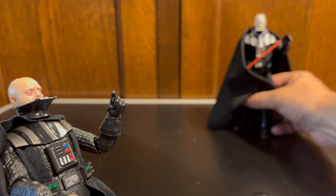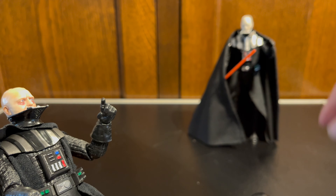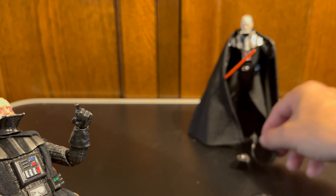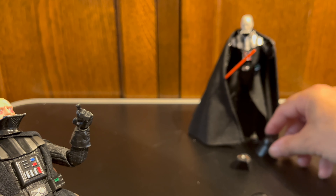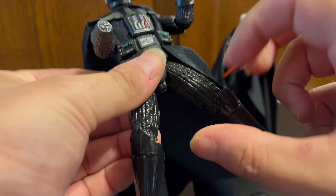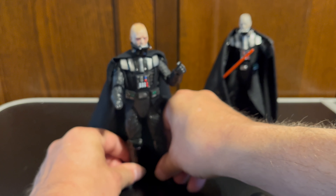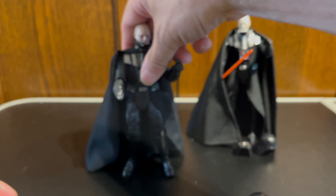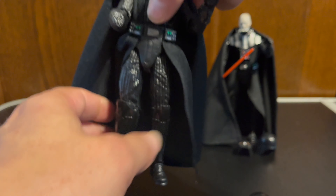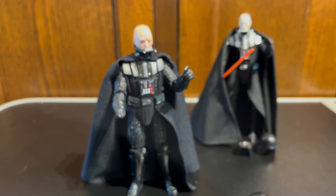The only other thing I found with the new figure that I'm not so keen on is that his hips are really loose. They don't take much at all to bend. So if you have him in a slightly wider stance and happen to push on him, he will start to do the splits. I think the joints could have been a little bit tighter on him.